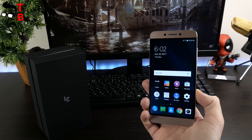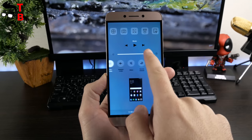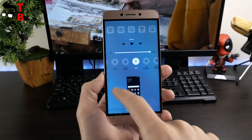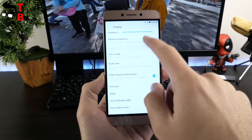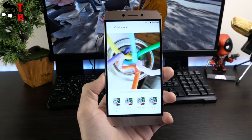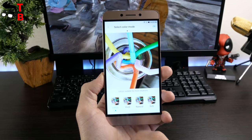The display on the Leeco Le 2 has a 5.5-inch diagonal and Full HD resolution. There are slim bezels around the display, but you can see them on a black background. The screen has good contrast level and viewing angles. In settings you can change the saturation and warmth of the display. The backlight goes up to 500 nits, which means you can use the smartphone outdoors.